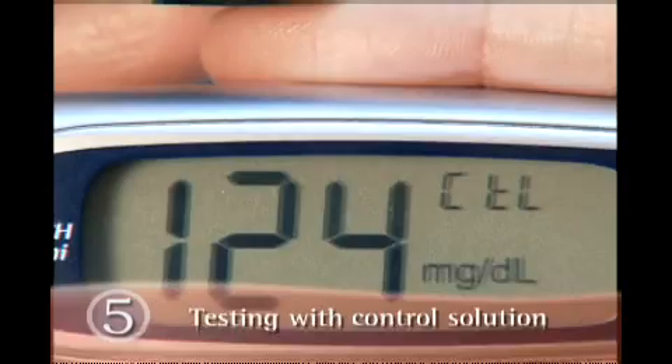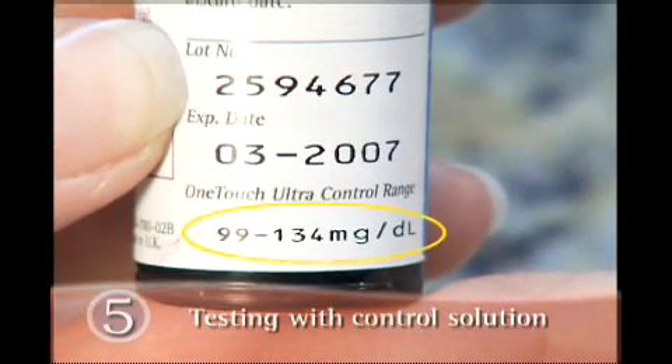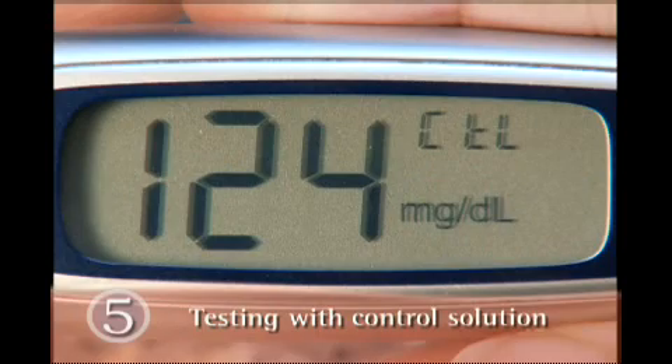Check to see if the result is in range. Compare the control solution test result to the control solution range printed on the test strip vial. If the result is outside this range, the meter and strips may not be working properly. You should repeat the test with a new strip. If your control solution results continue to fall outside this range, please call customer service. As a reminder, your control solution tests will not be stored in the meter memory.